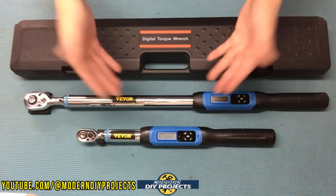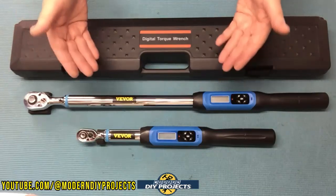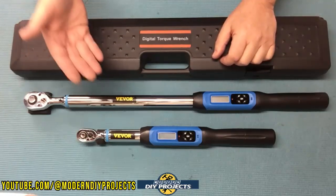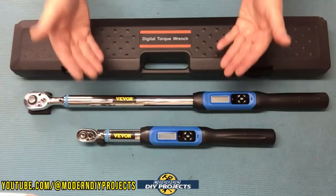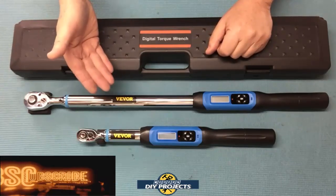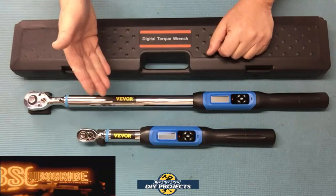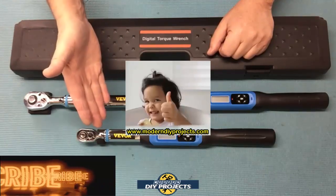There you have it — a review and demonstration of some very affordable but good-quality digital torque wrenches from Vivor. I promised I would find affordable digital torque wrenches comparable to the Harbor Freight Quinn wrenches, and I did. I took the approach of a DIYer — most of my viewers don't need something like the Icon wrench or a Snap-on wrench. If you're a mechanic by trade, get the best tools available. But for most DIYers and part-time mechanics, these wrenches are a great value for the money. They do everything the Harbor Freight Quinn wrenches can do but at a fraction of the price. Check out the Vivor website for complete details. Hope you enjoyed the video — hit that thumbs up, hit that subscribe button, and I'll see you on the next one. Bye-bye for now.